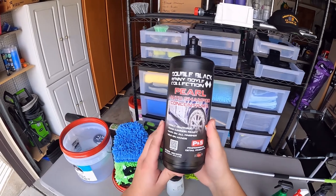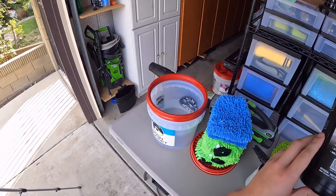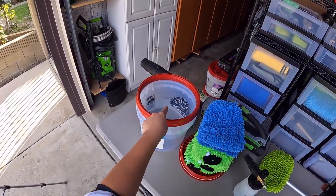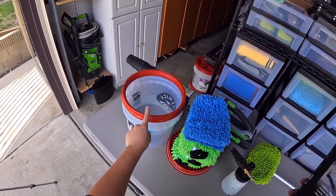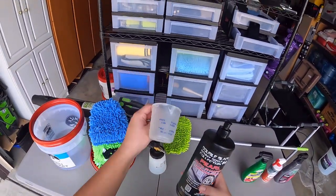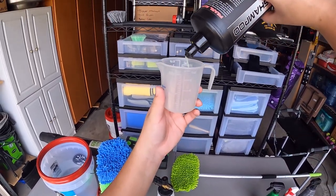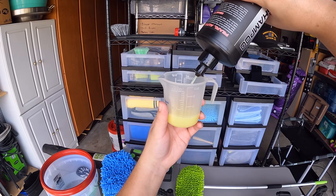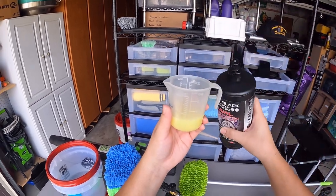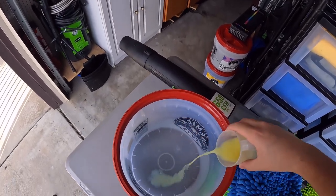Now that all the grit, grease, and gunk — or what I like to call the triple Gs — had been addressed, now is for the most therapeutic part of the detail: the contact wash. In a bucket, I prepped my soapy solution with a flagship product from P&S called Pearl Auto Shampoo. I love this product because it is not pH neutral but rather balanced, which further cleans the surface by chemical reaction combined with physical agitation.